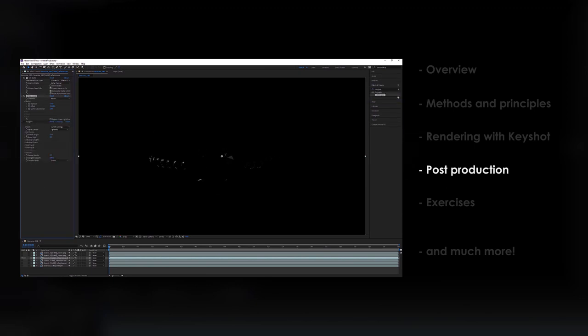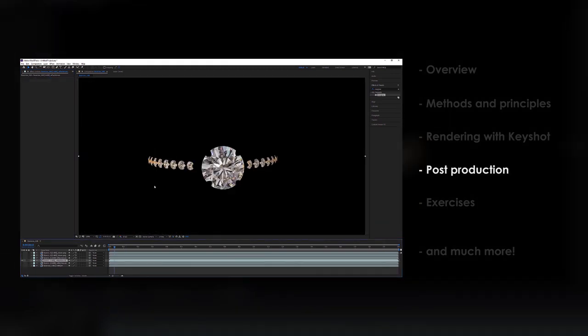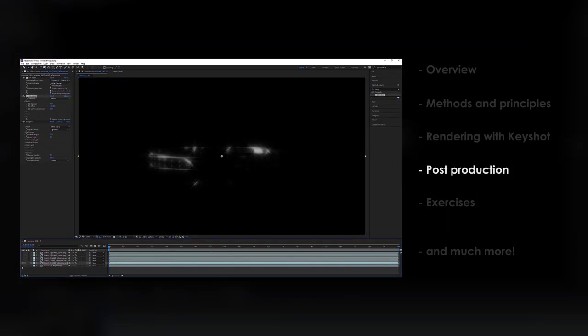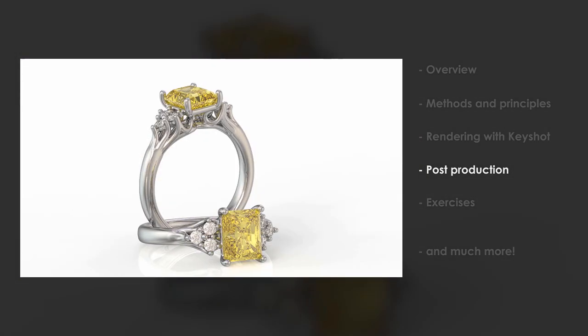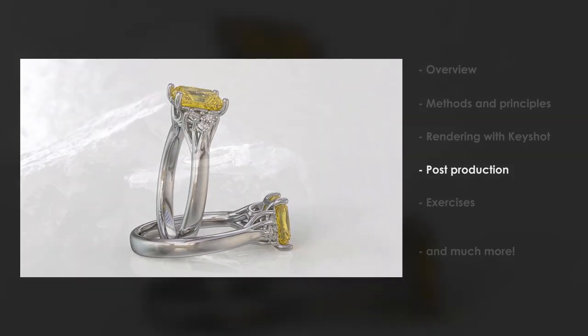In the Post Production chapter I will be showing you how to do some post processing on both stills and animations. You will learn how to animate Depth of Field, as well as add some special effects like Metal Highlights and Diamond Sparkle. You will also learn how to make a render with a white background and PNG transparency.